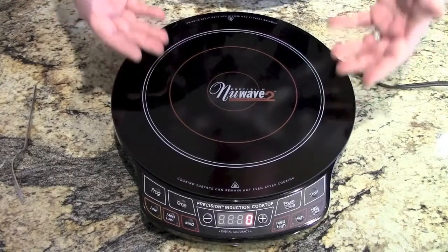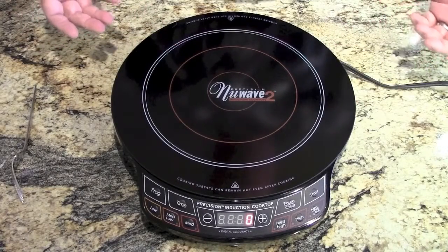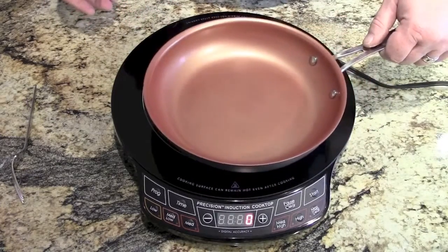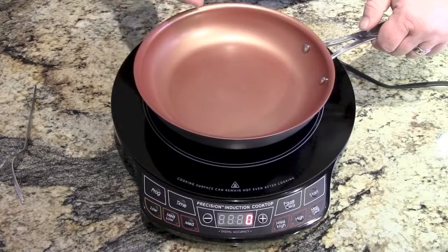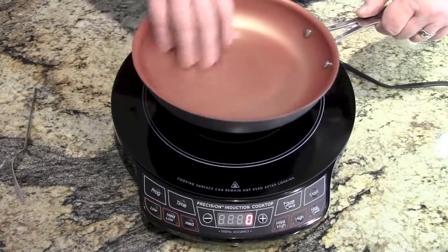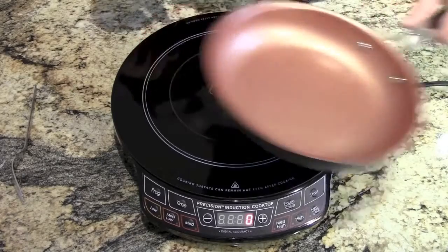Okay, so here it is. When you buy it from the local store, you're going to get a cooktop and a pan. Now the pan has some sort of extraterrestrial coating on it, so nothing's supposed to stick to it. We'll check that out too.